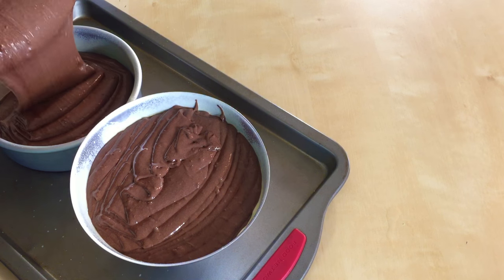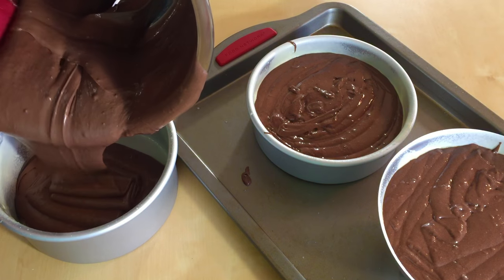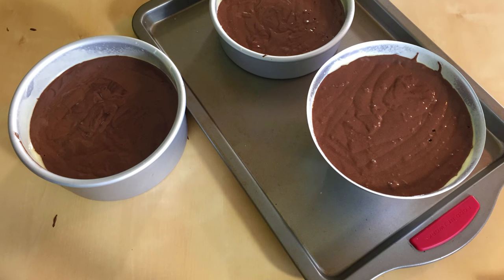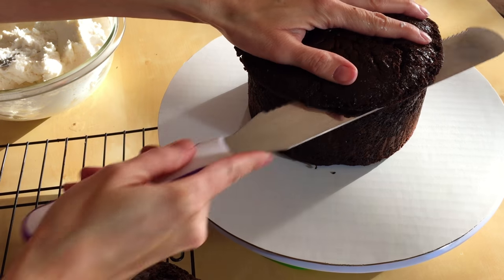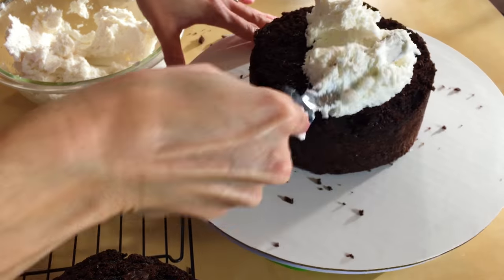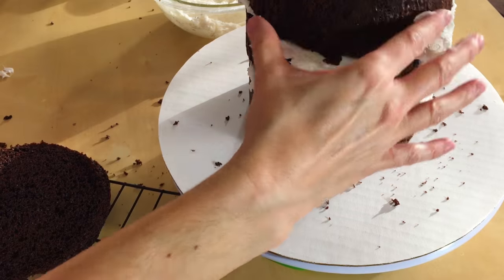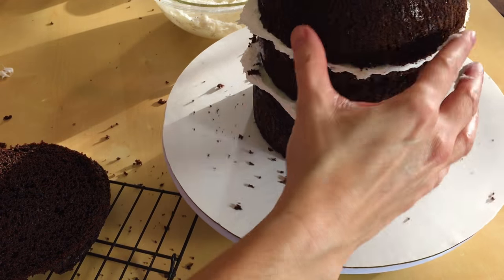We're going to throw this in the oven at 325 for about 30-40 minutes, or until your toothpick comes out clean. Check on that 2-inch cake — it'll be done before the 3-inch cake, of course. Now that they're completely cooled, let's go ahead and chop off the tops and level them off. We are going to stack them up, throwing icing right in between every layer, and of course having the dome on top.